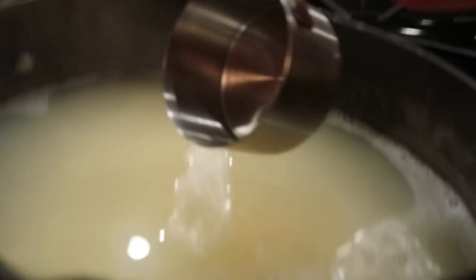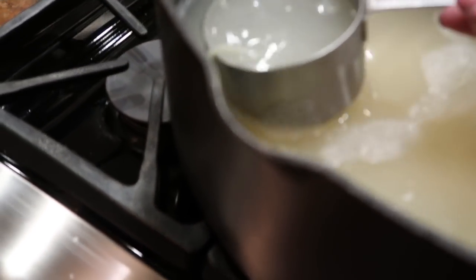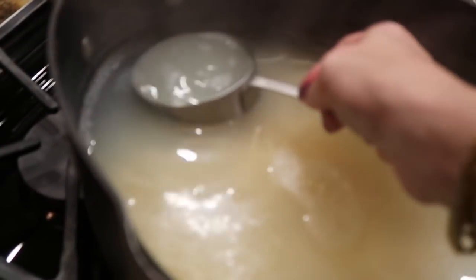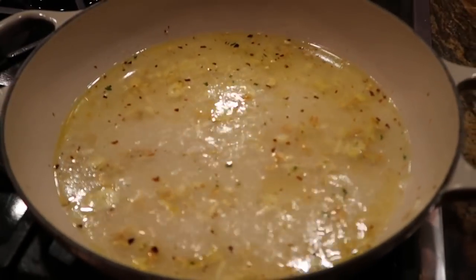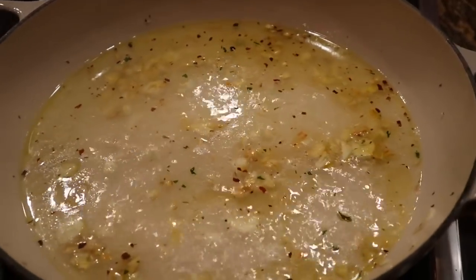We're now adding two cups of the pasta water to this. Simmer that down about five minutes so it reduces by about half. The pasta water is starchy, so that helps make almost a sauce.